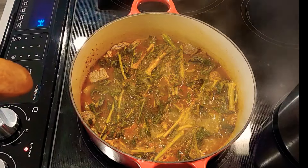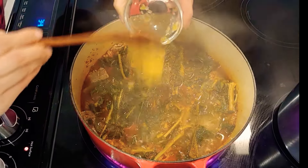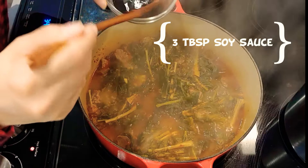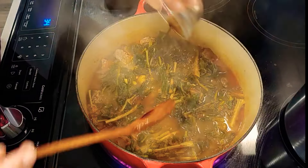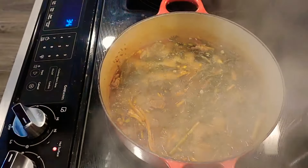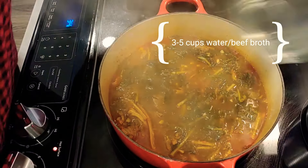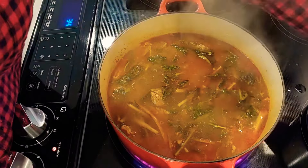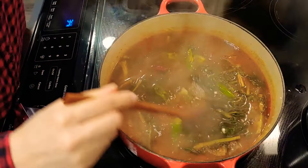Add 3 cups of shiregi. Once it's boiling, put 1 tbsp of garlic. Add 3 to 5 tbsp of soy sauce. Add 5 more cups of water. Put 2 tbsp of pepper powder.